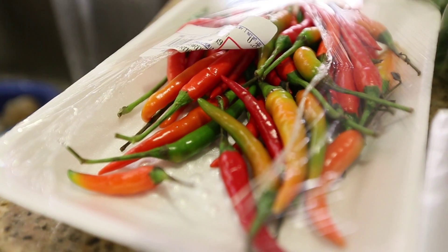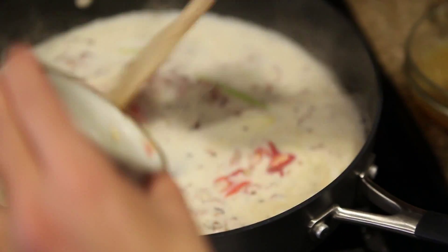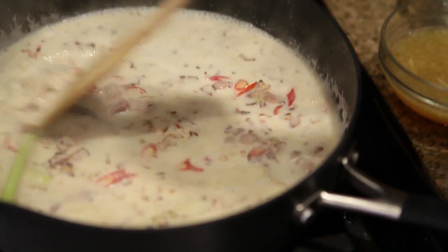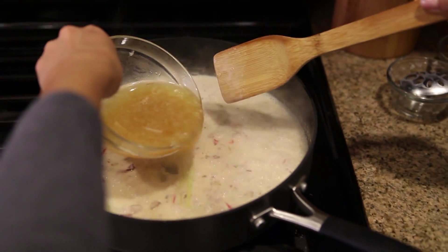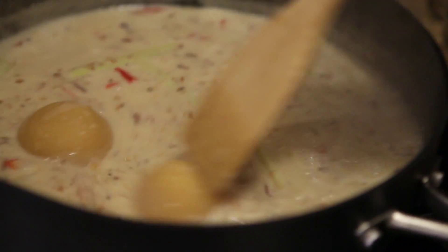Now to elevate the flavors even more, you're going to add your Thai chilies and lime juice with the fish sauce. The last step to the sauce is adding your palm sugar.